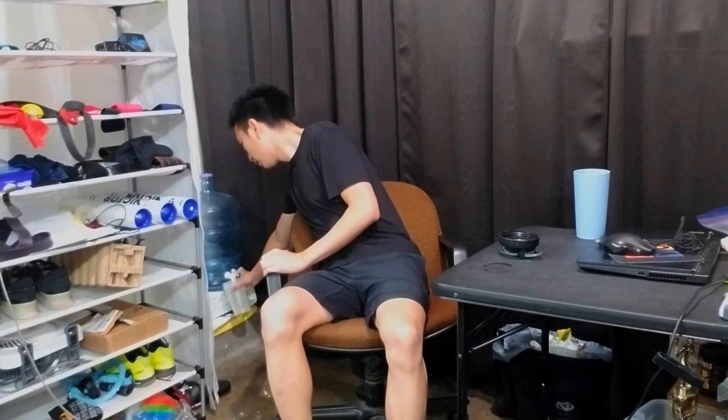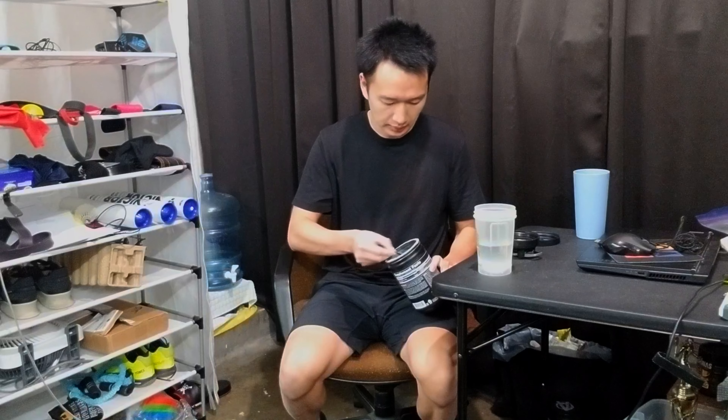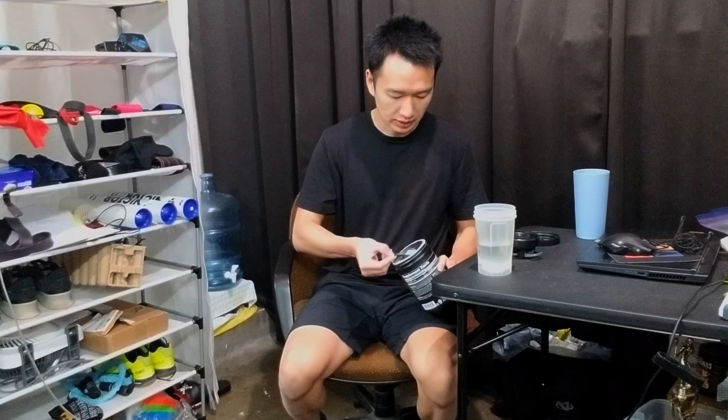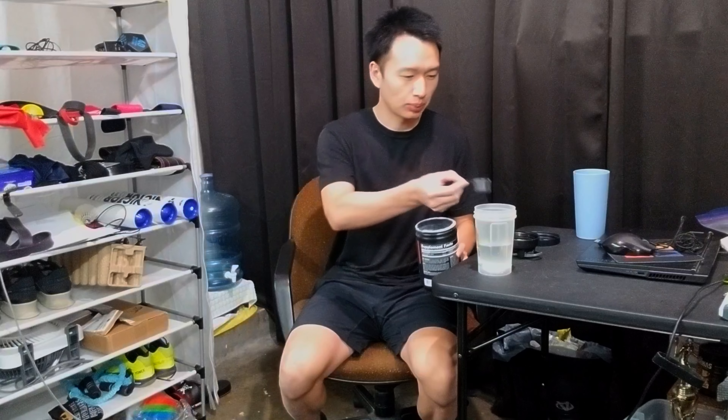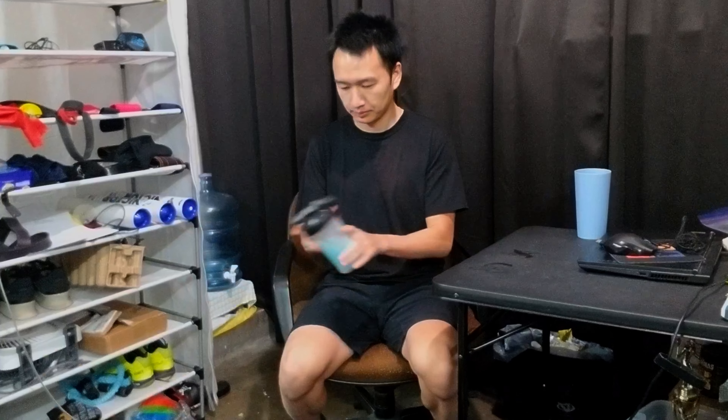Now as the floor is drying, I make my pre-workout. I usually just use half a scoop because I'm pretty caffeine sensitive. I mean I can take around 200mg fine, but anything above that I start to get a little headache. Bottoms up.